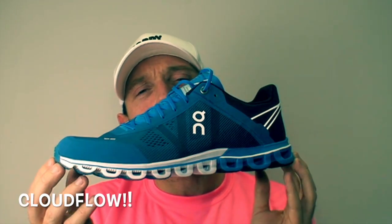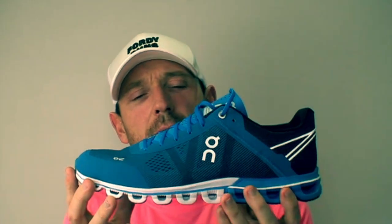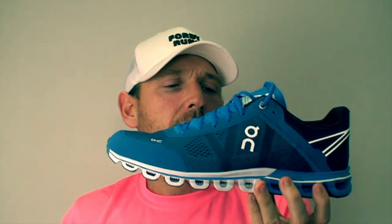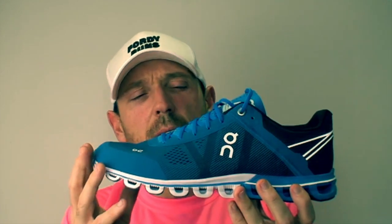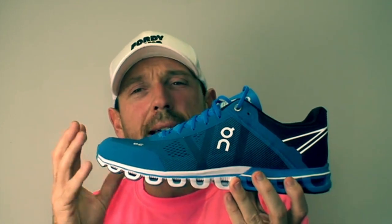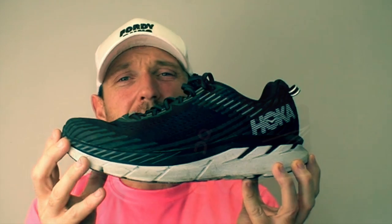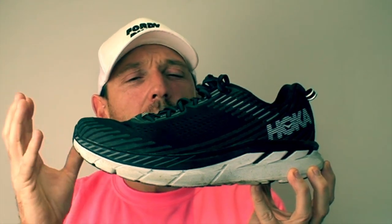To complement my Nike Pegasus 35s, I'm going to be wearing the On Cloud Cloudflyers. I love these shoes - these are going to be my long run nice weather shoes. When I'm hitting the pavement, probably February, March and onwards when it's a little bit nicer, I'm going to be using these. At the moment I'm using them up to 6k just getting embedded in them, replacing my Nike Pegasus 34s from last year. Along with the Nike Pegasus Shield, these will be the mainstay of my long run shoes this year.